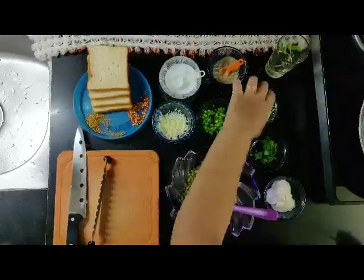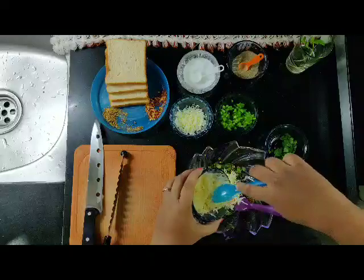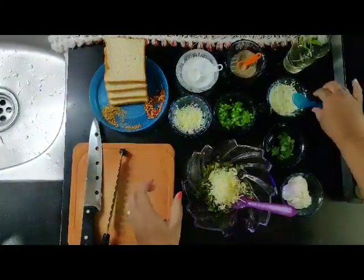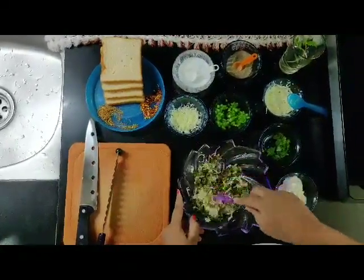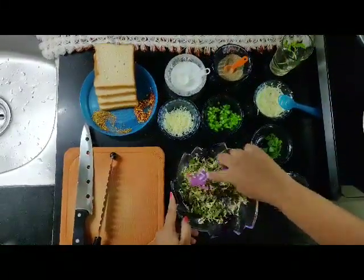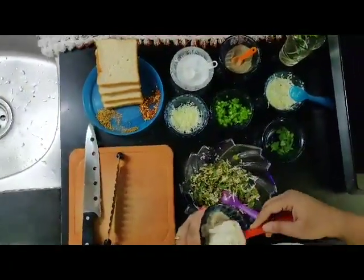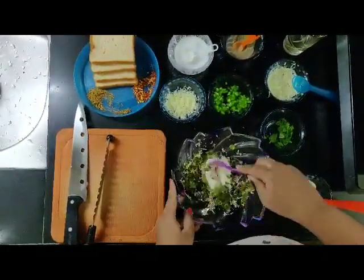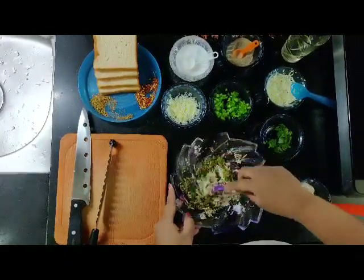Now add some salt as per taste and pepper powder as per taste. Mix in the grated cheese — use only half the amount of cheese while mixing the mixture. Now add mayonnaise to the mixture, around 1 to 2 tablespoons.